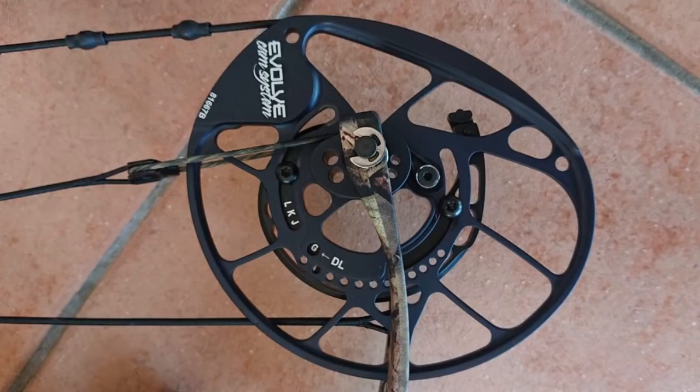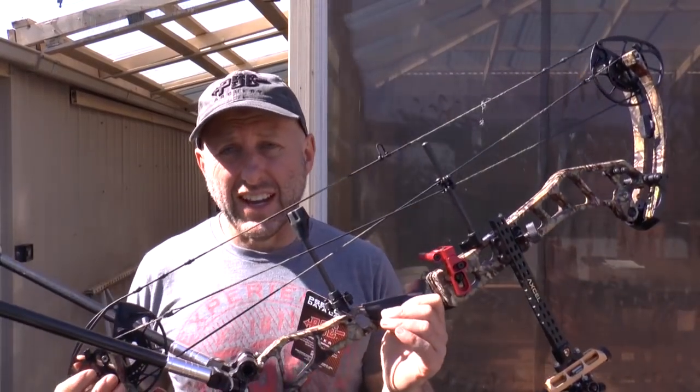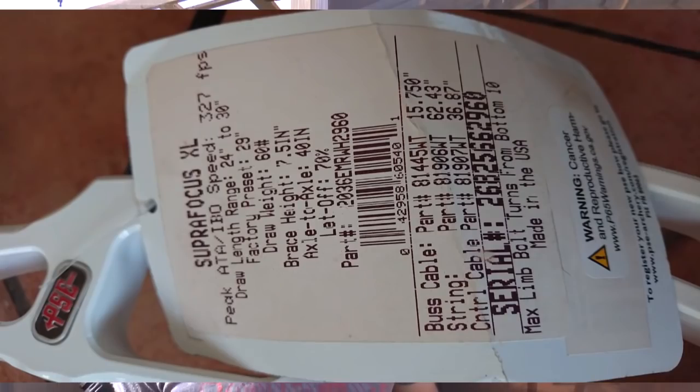This bow is fitted with 90% let-off, and a lot of the Supras will be fitted with 65%, so you have more valley. This bow is 33 inches axle to axle and it shoots at 322 feet per second — that's why I have the tag. The Supra shoots 327, so even though it's a target bow it's 5 feet per second faster than this. The NEXT33 has a 7 inch brace height, half an inch shorter than the Supra.